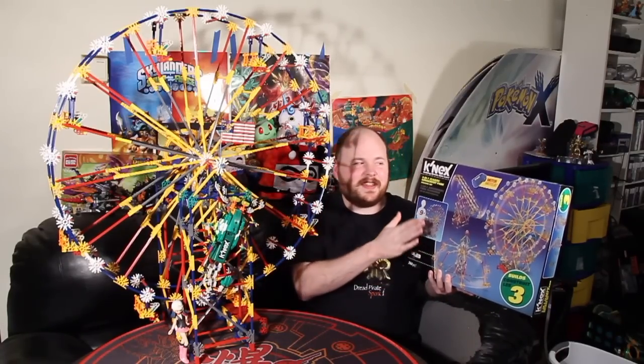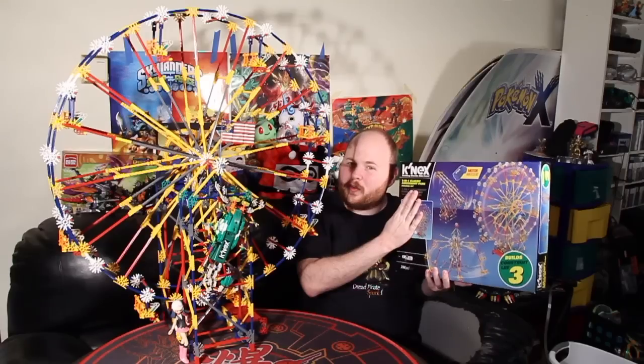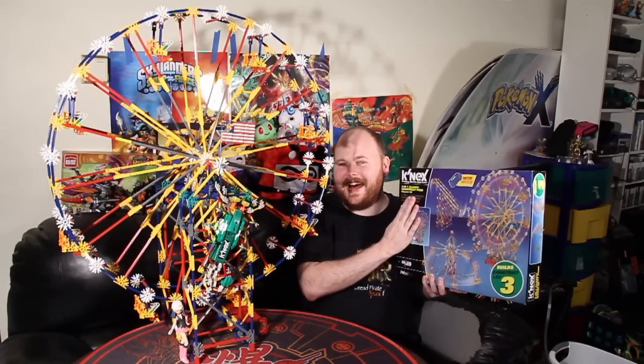And to celebrate their 25th anniversary, K'nex sent me this — the 3-in-1 Classic Amusement Park set, which is a remake of a set that they originally came out with back in 1999.